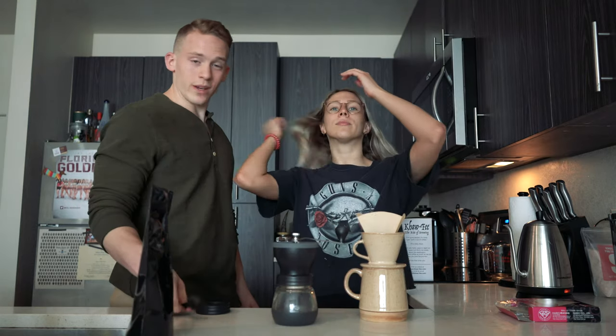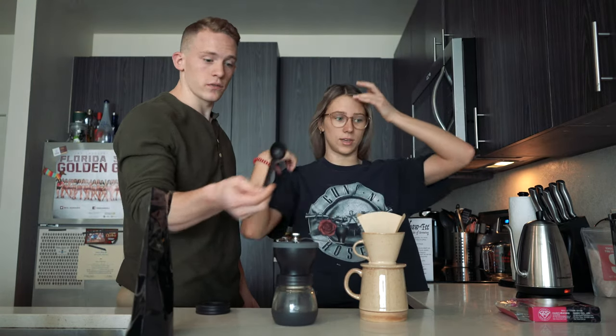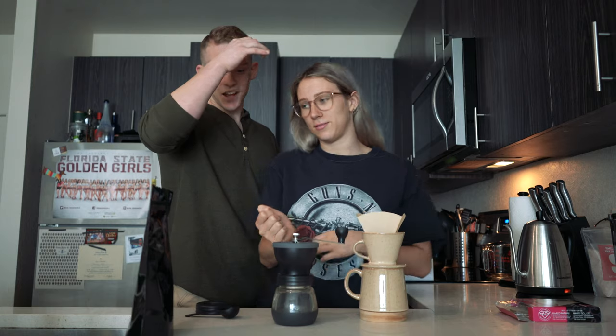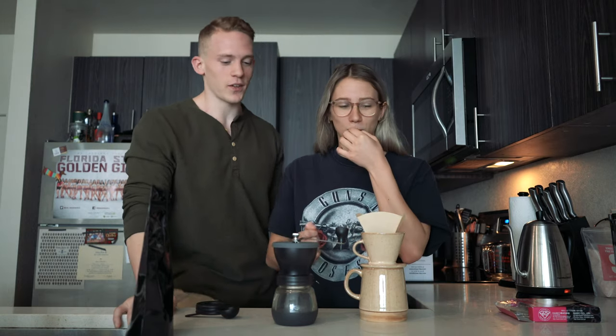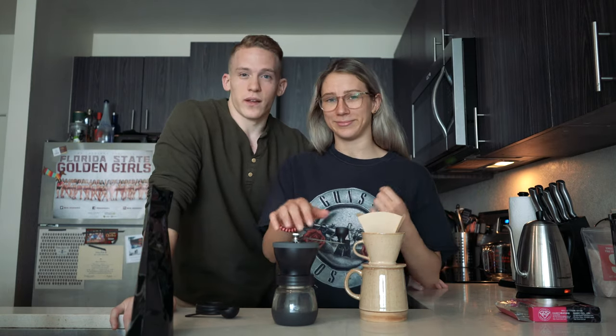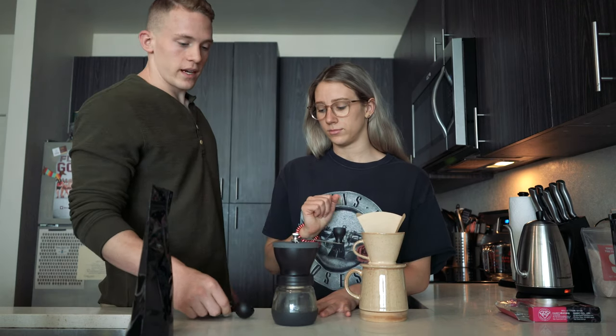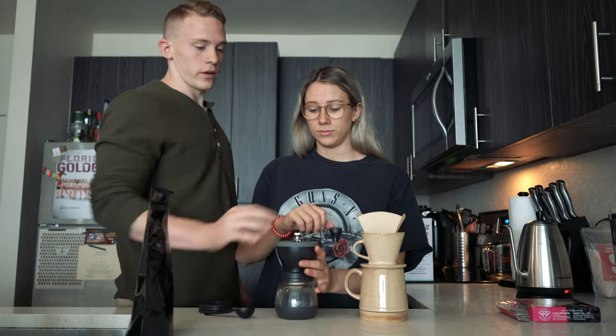We did about three tablespoons of coffee — one was a little small so I did a little extra, so call it three-ish tablespoons. That's based on roughly 12 ounces of water if you want to use it as a rule of thumb. Our water's almost done boiling, so we're going to go ahead and grind the coffee.